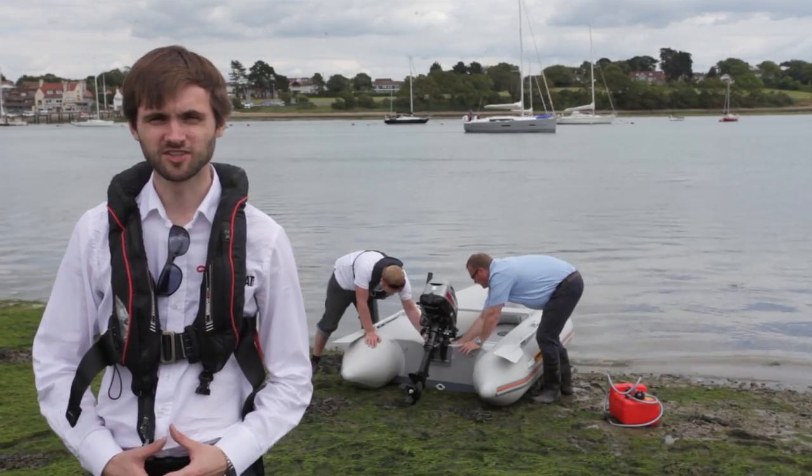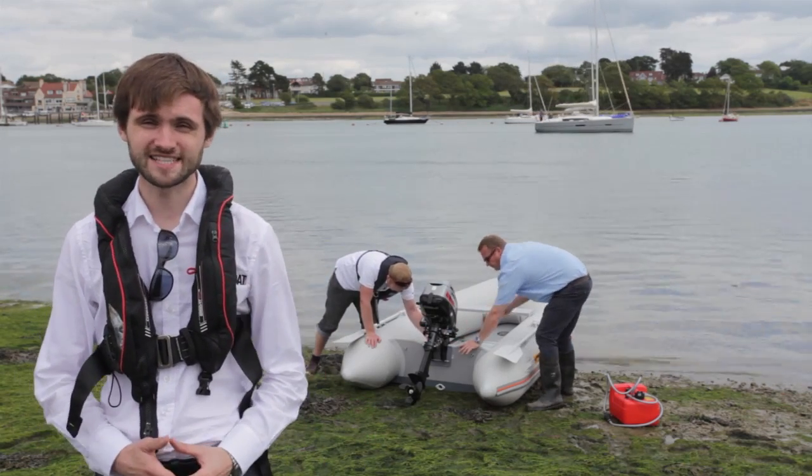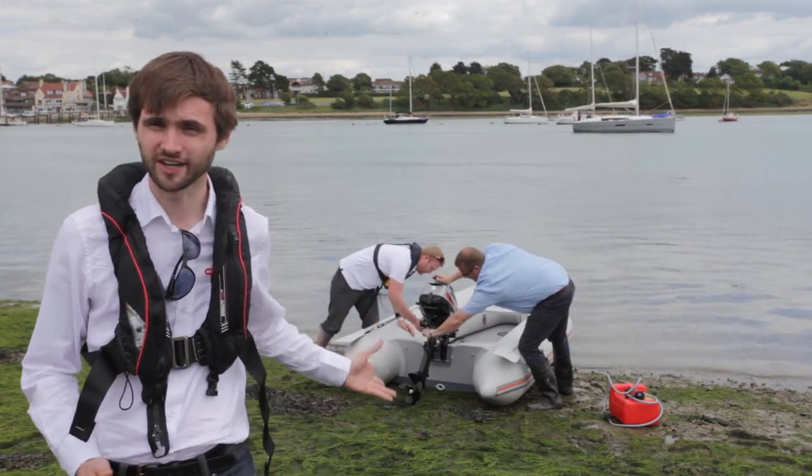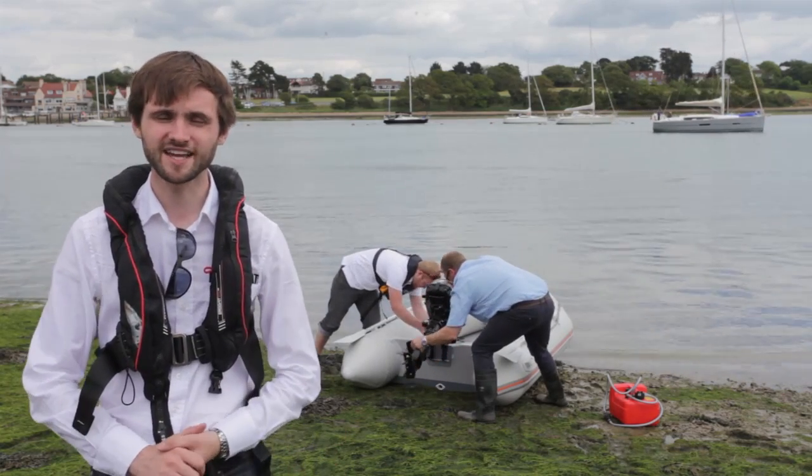We're at Hamble Point Marina for Motorboat and Yachting today, and I'm joined by our technical correspondent Greg Goulding. Together we're going to be testing out a series of outboard engines on our little inflatable here, starting with a Mariner model. So let's take her out in the water and see how she performs.